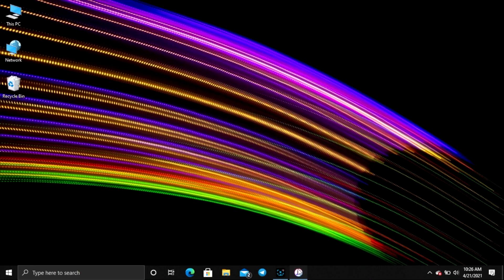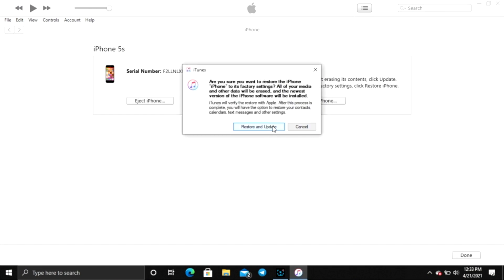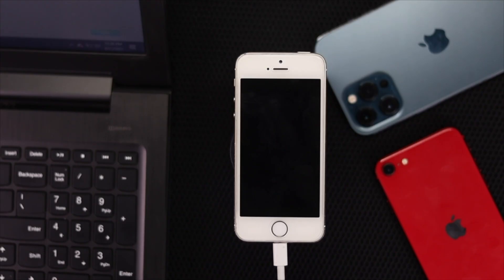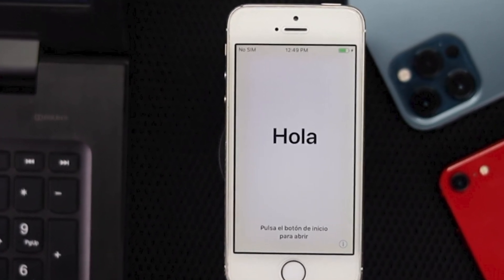On your computer, iTunes will detect an iPhone in recovery mode and prompt you with the option to restore or update. Click Restore to wipe all data and reinstall iOS. iTunes will download the software and complete the restore process. After the restore, your iPhone will restart. You can then set it up as new or restore from a backup if you have one available.